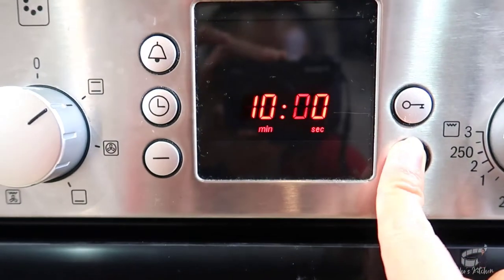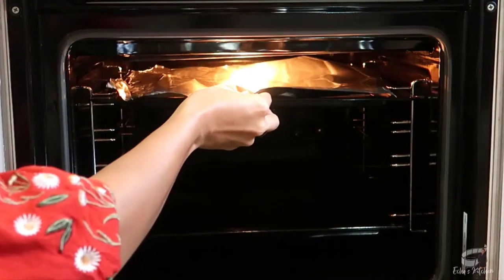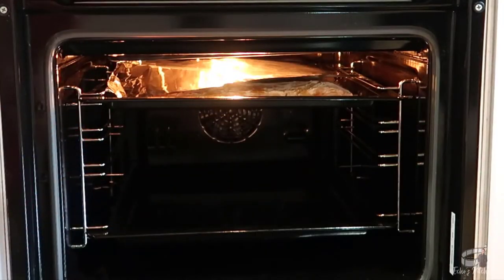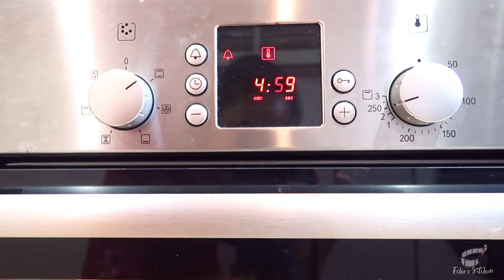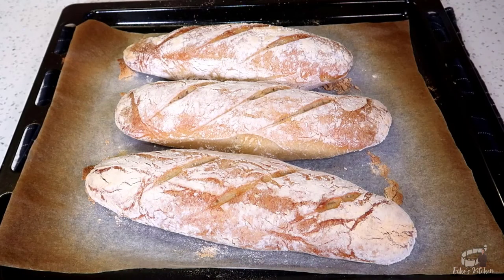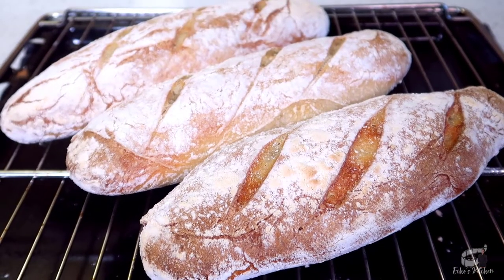Bake for about 15 minutes. Then cover the top with aluminum foil to prevent the bread from over-browning. Bake for another 5 to 7 minutes or until crispy and perfectly golden brown. When done, let them cool for a bit before cutting.